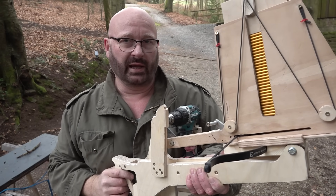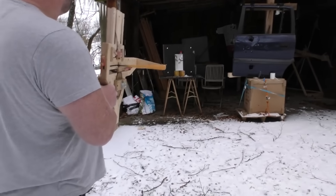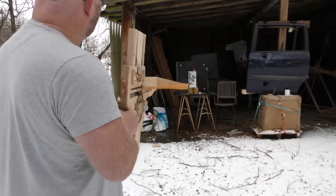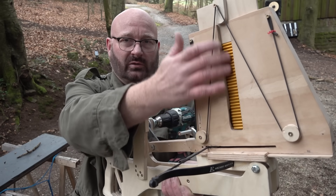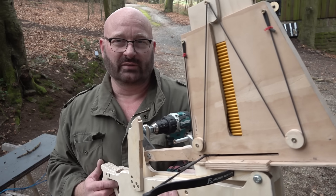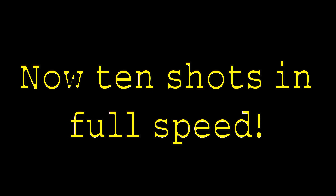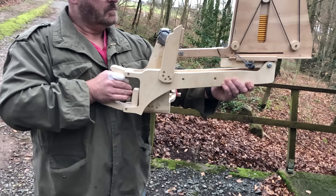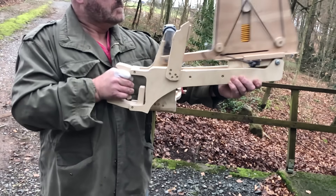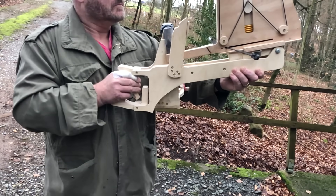Now I know what a lot of people are going to say: make replaceable magazines. I've done this in the past for the earlier rubber-based shooter and it worked fairly well — I have one video attributed to Hickok 45 where I emptied four magazines against a metal target. I could do it here, but it limits the amount of rounds and is mechanically very complicated. This isn't really a weapon I plan to use — it's more of a demonstration device to show that it is possible to do something like this with a drill.